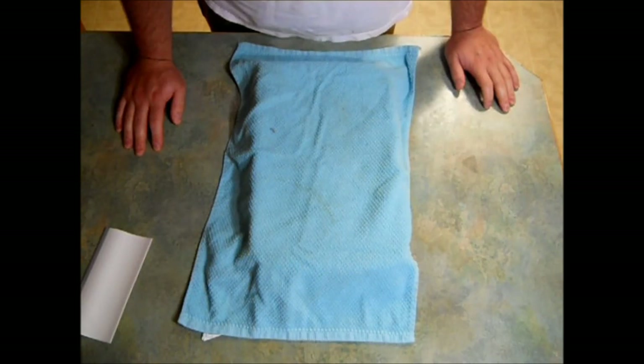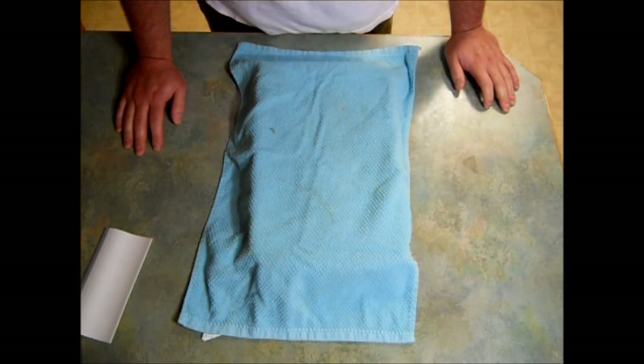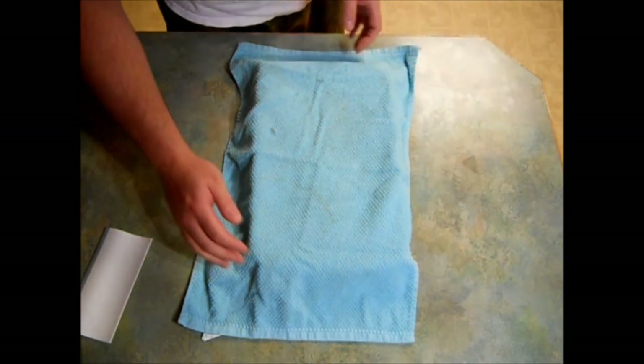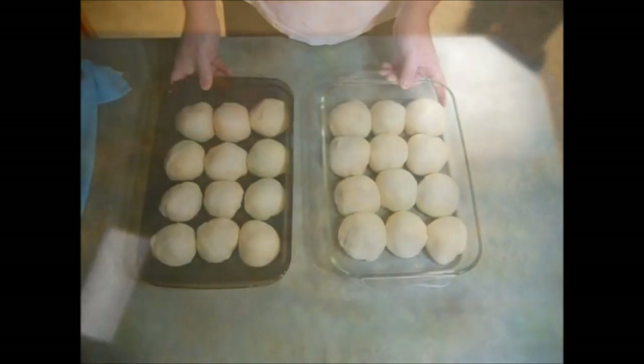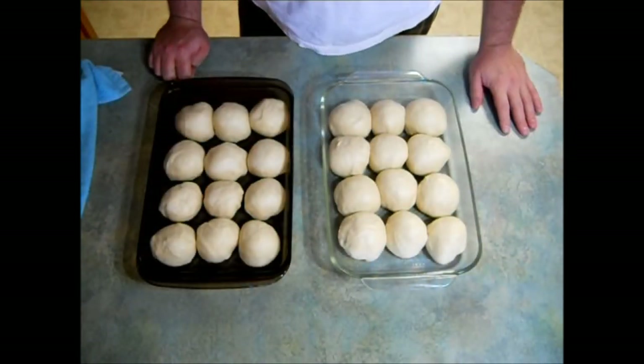While these are proofing for the third time, I'm going to preheat my oven to 400 degrees. My rolls have risen and they're about double in size — it was about 30 to 45 minutes. I'm going to bake these in a 400 degree Fahrenheit oven for 10 to 12 minutes.